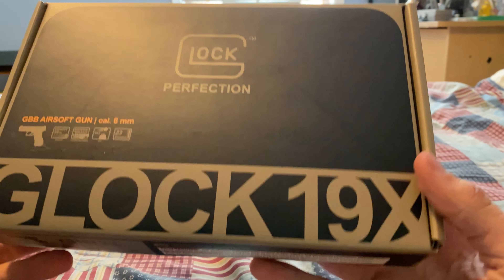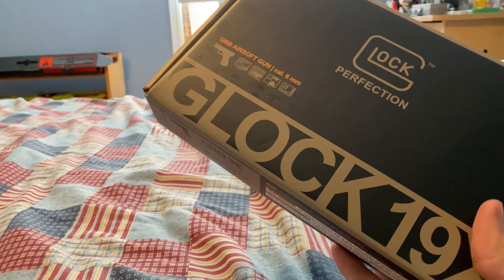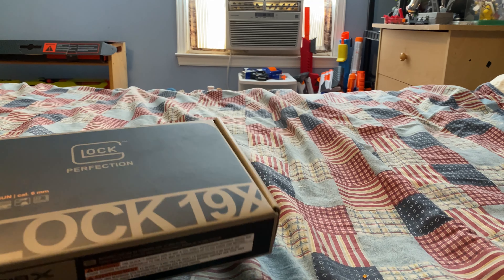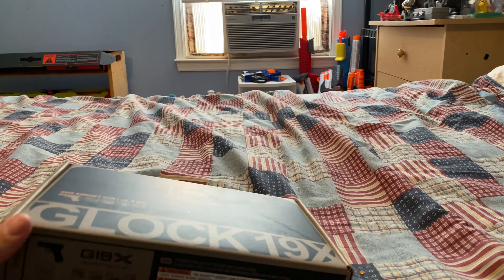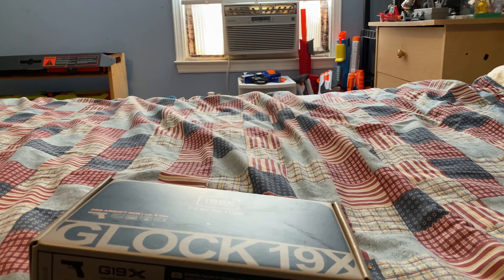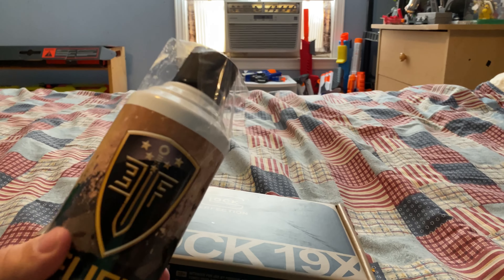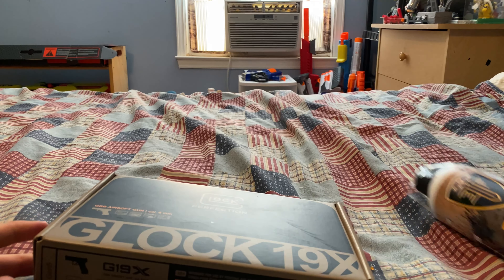I got the Glock 19X by Umarex — I don't know how you say it, I've always said Umarex. I bought this off eBay for about $200, which I think is a little bit ridiculous for a toy gun — well, not really a toy. But I got this off eBay and it surprisingly came with a bag of BBs and a full can of green gas, which is awesome because green gas is so expensive and so hard to find.